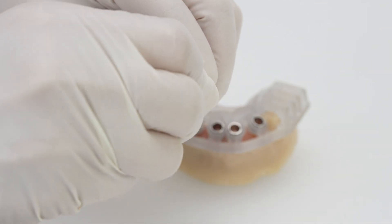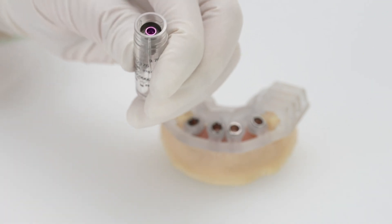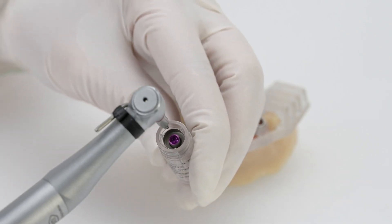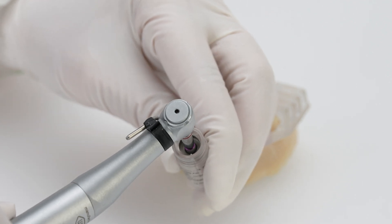Once the drilling sequence is complete, use the insertion tools to remove the implant from its tube and place it through the template until you reach the stopper of the insertion tool.